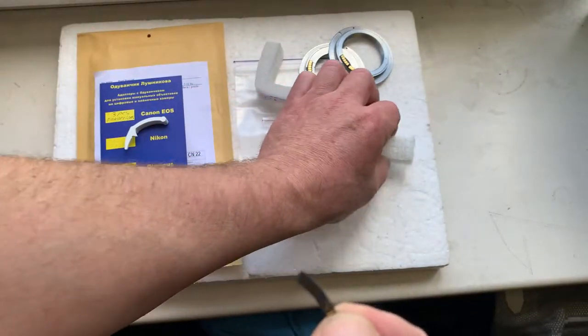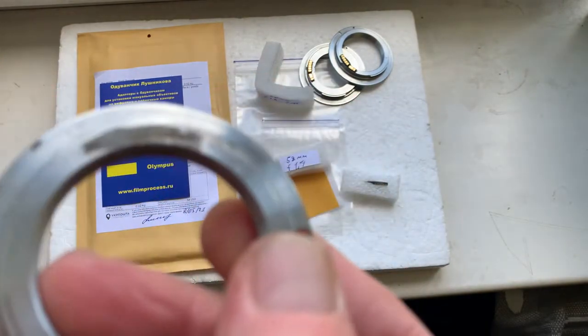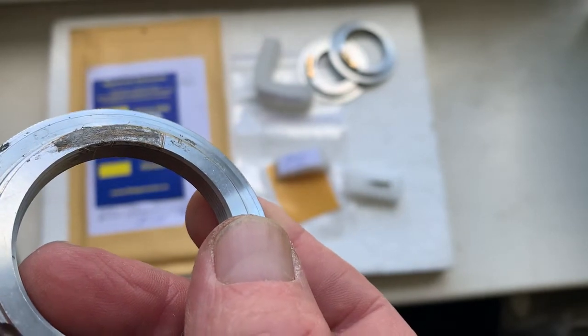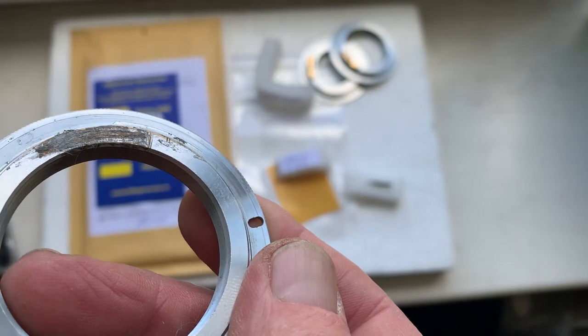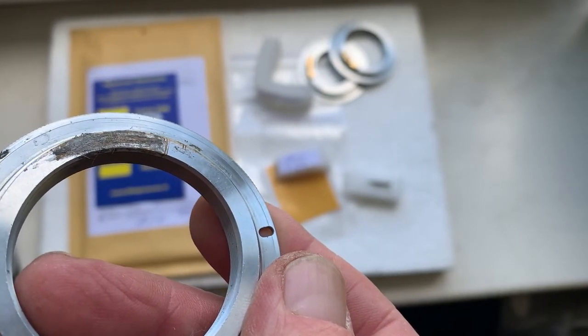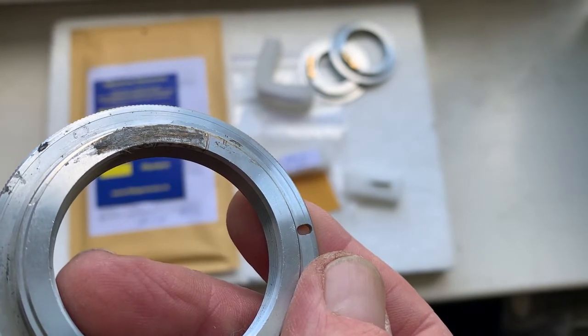Degrease the surface of the chip and remove the double-sided adhesive tape from your adapter. Then remove the black or silver coating from your adapter.